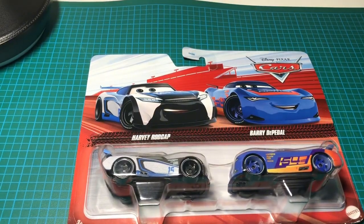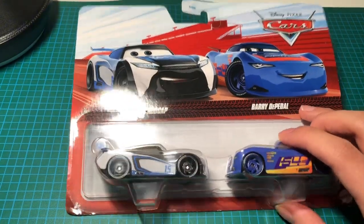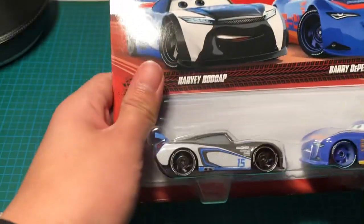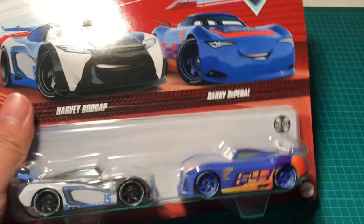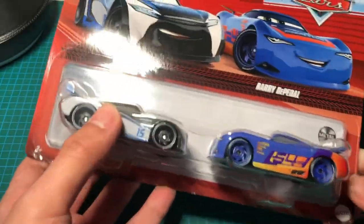This is gonna be fun — I have another unboxing for you all. It's been a long time since I've done one of these. I have this double pack of Harvey Rod Cap and Buried the Pedal — these are the next-gen die-casts from Cars 3.